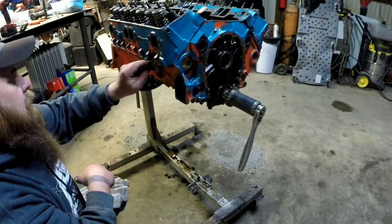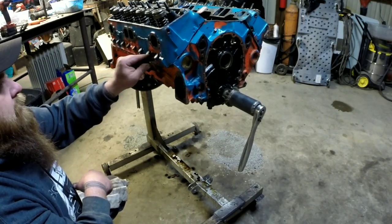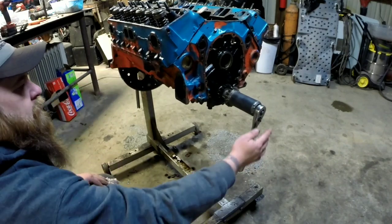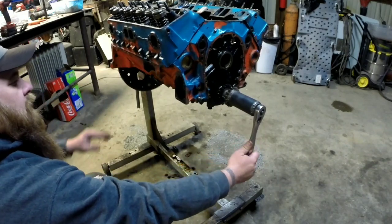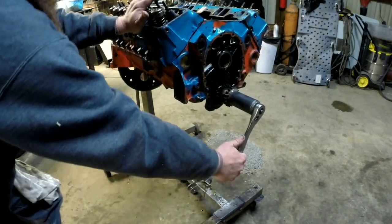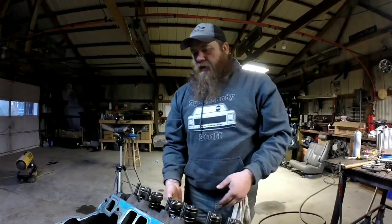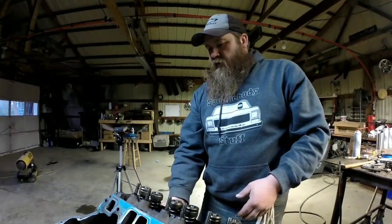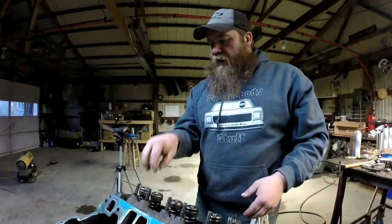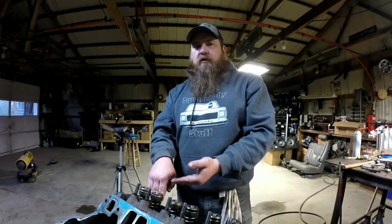I feed the rope through there — it just kind of fills up the cylinder. Leave enough where you can get a hold of it when you're done. Then turn your crankshaft the other way and put a little pressure on it. You can feel it compressing the rope, and it's not going anywhere — it's compressed in there. Then you can compress your valve spring without worrying about your valve dropping down into your cylinder.